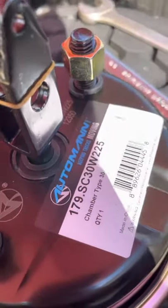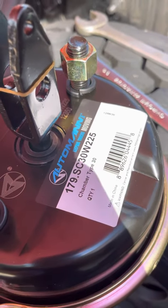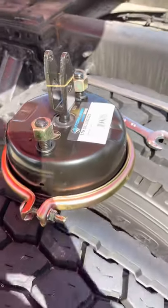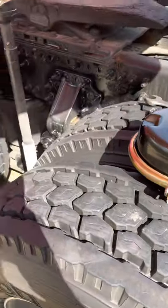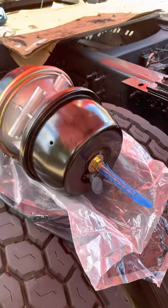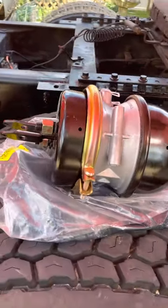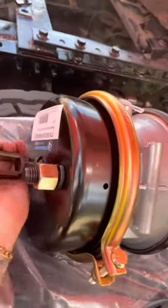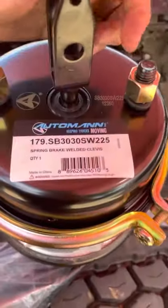This is a type 30 chamber for the rear axle — that is your part number. Pick these up at Vanguard. For the front axle closest to the sleeper, this is a 30/30, also with a welded clevis.